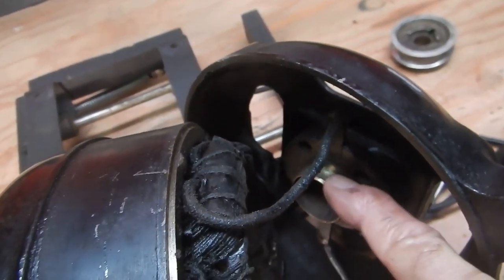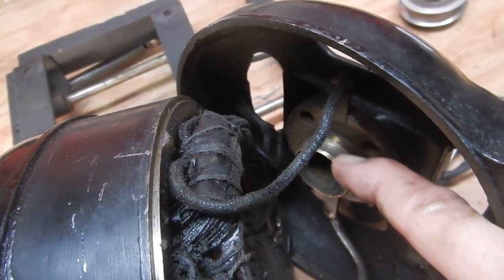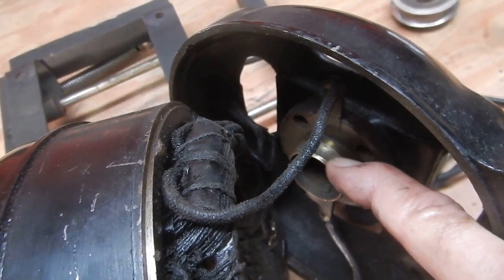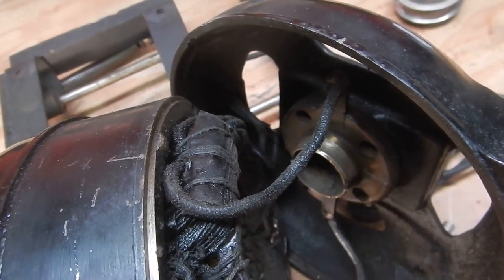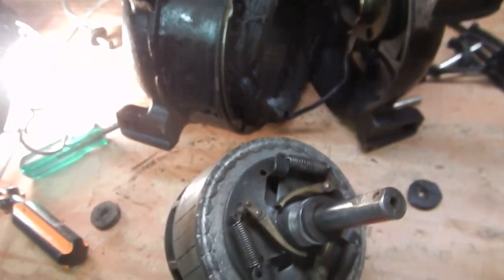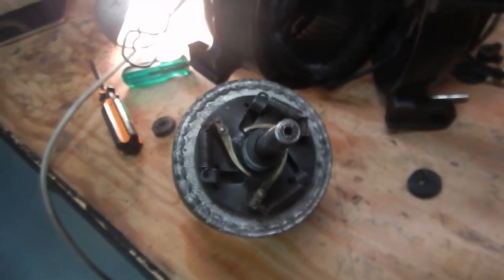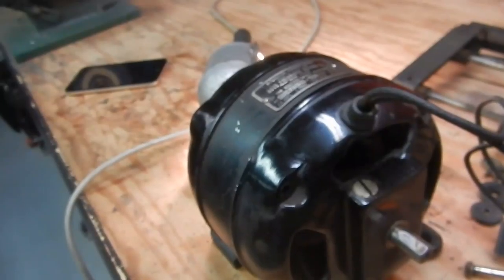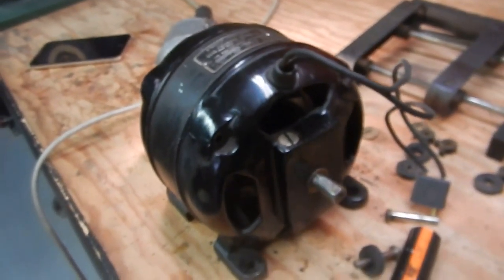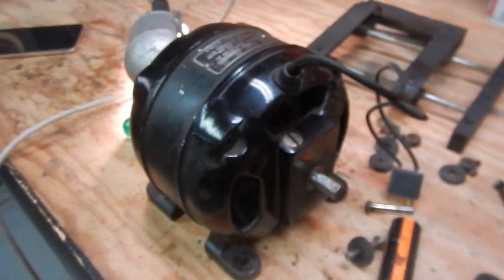Now we're going to reassemble it and hopefully we shall be fine. I cleaned up the ends of the brushes and also the commutator — went over that with steel wool, about all I could do with it. It is worn down in there, and that's where the wear actually took place, more so on the commutator than it did on the brushes. So we shall reassemble and see what we have.